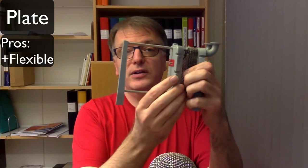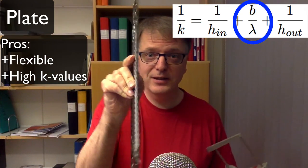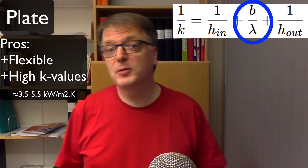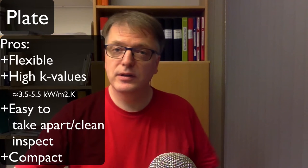There are many different sizes and a number of pros and cons with this one. It's very flexible — if you want to increase the area you can just put in more plates. You get high k-values because the material is rather thin, so the overall heat transfer coefficient gets high. You can have something like 3.5 to 5.5 kilowatts per square meter and kelvin. It's easy to disassemble, clean, and inspect, and it's a rather compact thing. Due to the thin walls you can also work with small temperature differences.